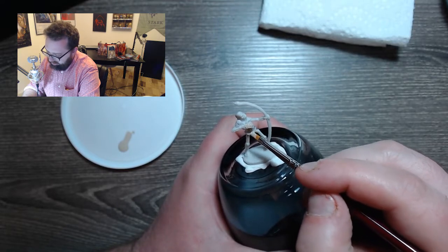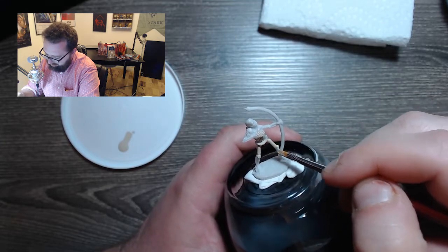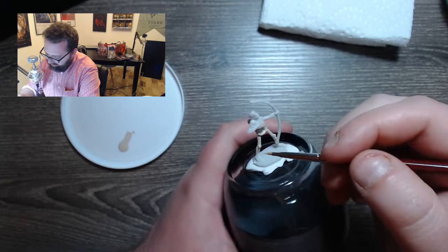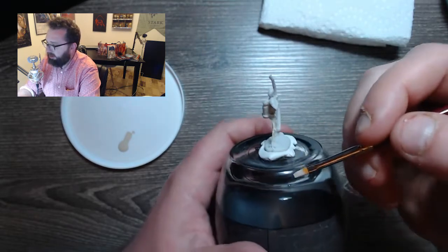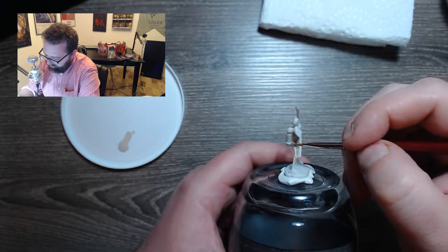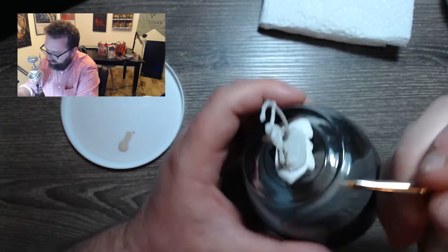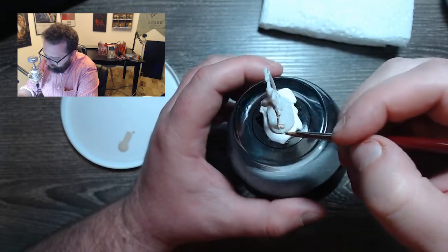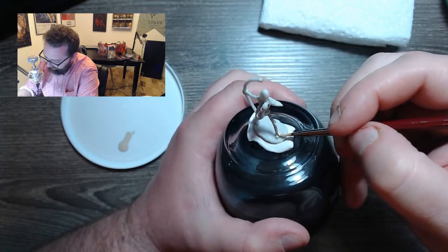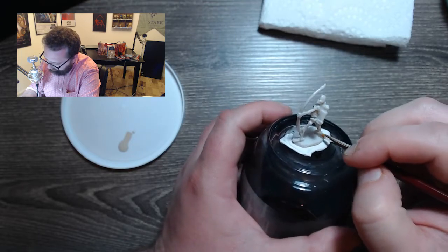You want to make sure you get good coverage everywhere. This is just the easy part because it's your base coat — worst case scenario, you always go back and fix any mistakes. Another nice thing about using the cup this way, as opposed to actually handling the mini, is the fact that you're not getting paint all over your hands. We're going to be doing some painting on the base too, so be sure not to get too much paint on the base. But having said that, we are going to be going over it afterward to paint the base of the mini, so we'll cover up any Desert Sand that gets down there.